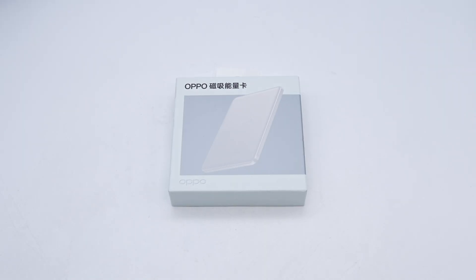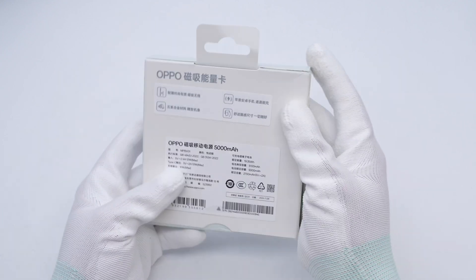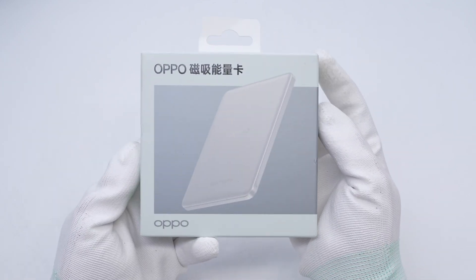Charger Lab takes a look at a slim magnetic power bank from Oppo. It has a capacity of 5000 mAh and supports 10W wireless output. It also has a USB-C port which supports 10W output and 12W input.